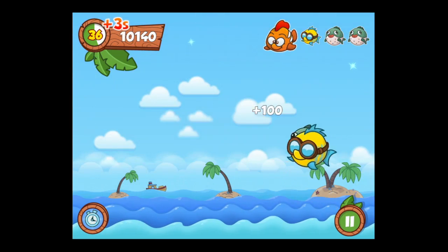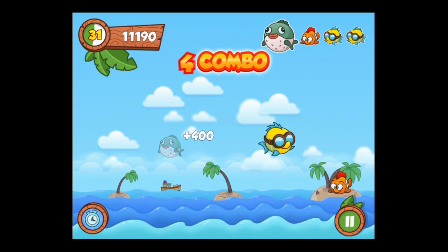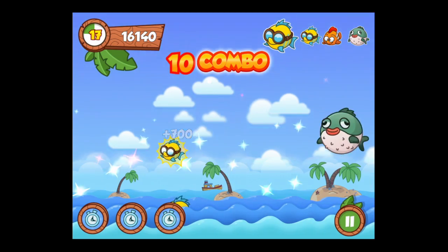Just tap on the starfish — it slows things down for a few seconds and gives you the ability to focus your tapping and be a little bit more accurate. On the bottom left you'll see your power-ups, such as the stopwatch which slows things down. There's also another power-up that gives you more time.